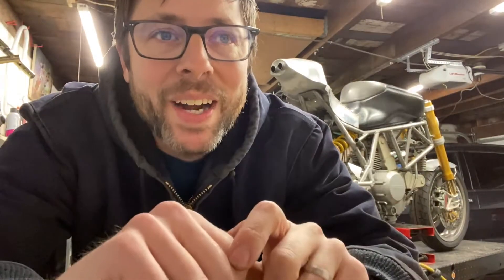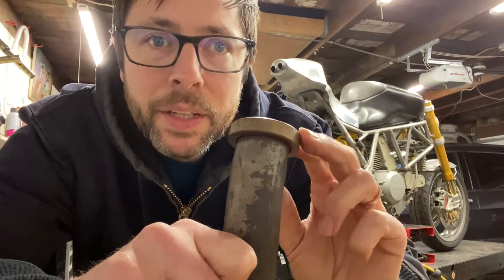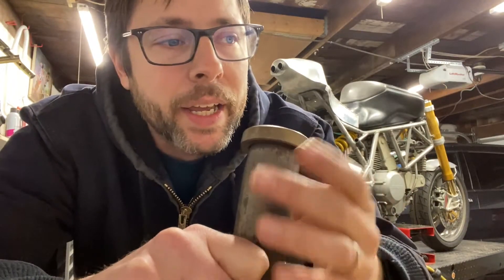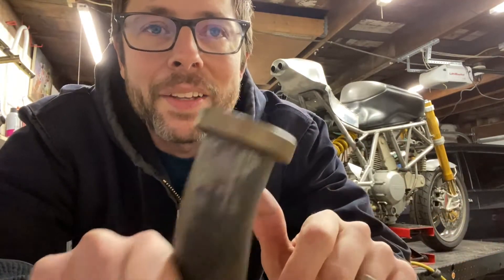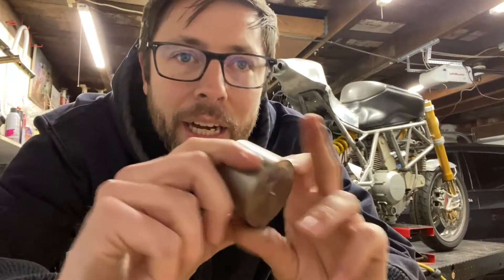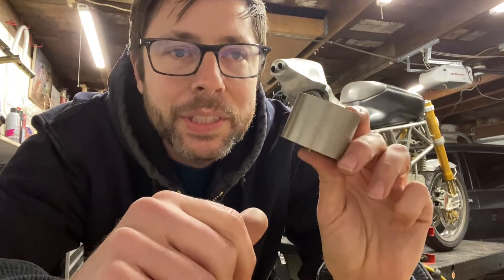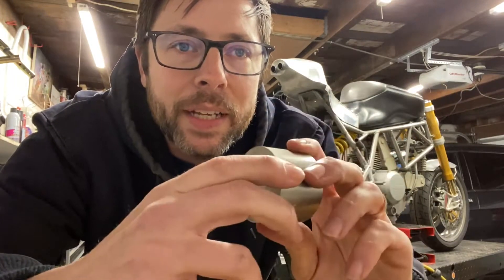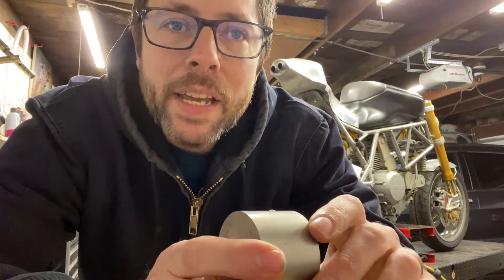The first part I have to make on this exhaust is the flange that goes into the actual cylinder. This is the stock piece — it's got a little piece of stainless steel that sits into the end of the cylinder head and bolts up with two bolts. I could just cut this off and weld it on, but it's really sooty and filled with carbon, so I'm going to make a brand new one. I have this piece of 303 stainless left over from another project — enough to make two of these. I'll turn it down to size, inch and a half hole in here, tack welded up, and that'll be my header flanges. Let's head over to the lathe.